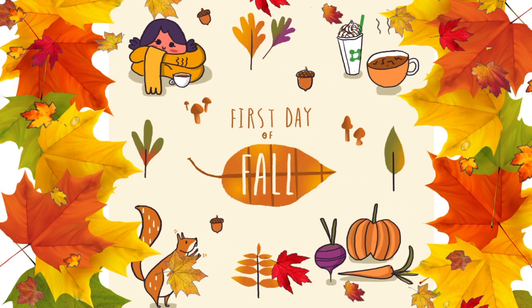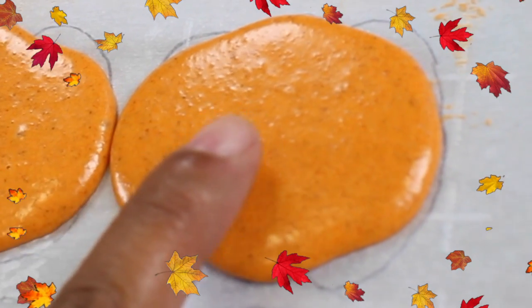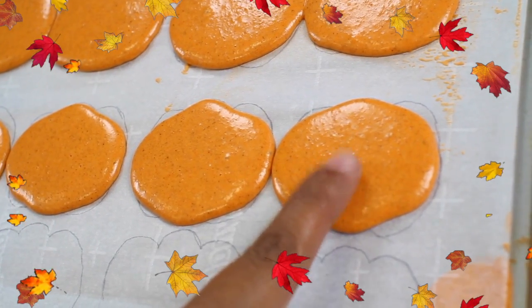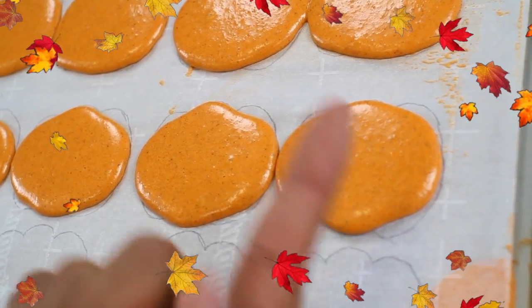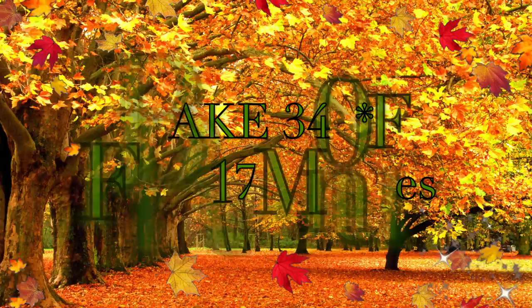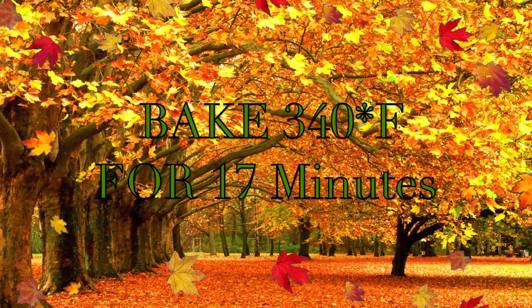I didn't mention a specific rest time for your cookies because it depends on the humidity where you live. You'll know they're ready when you touch the top and they don't stick to your fingers. Then put them in a 340-degree oven for 17 minutes.